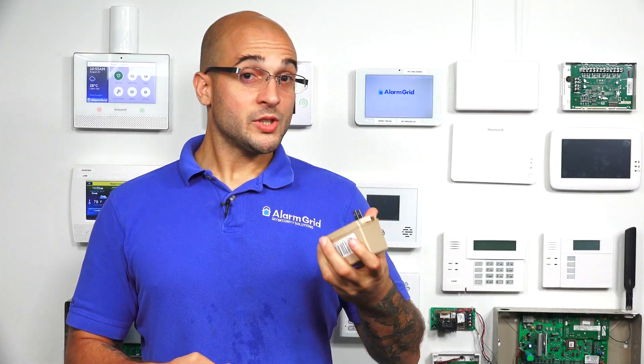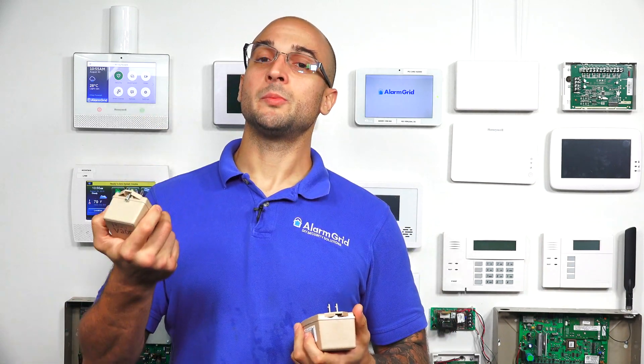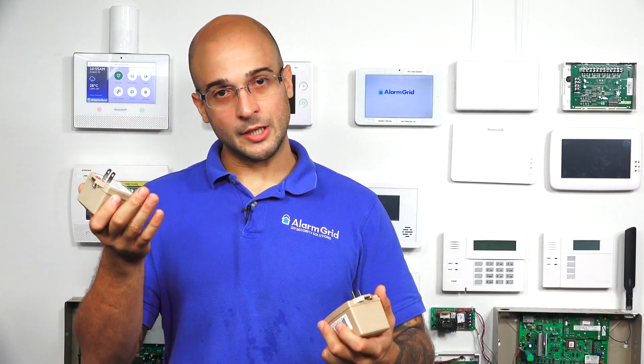All Vista systems can use the 1361. Not all Vista systems can use the 1321. The reason being is that the power requirement for certain setups is more than this single transformer can supply.